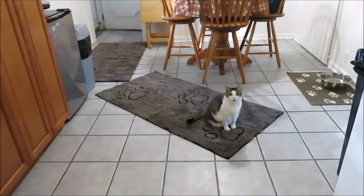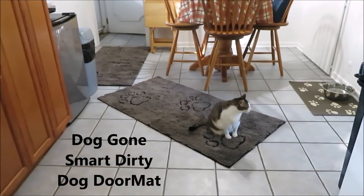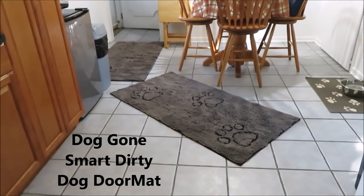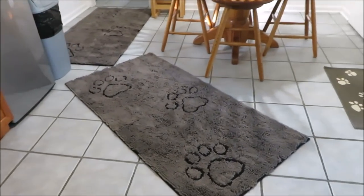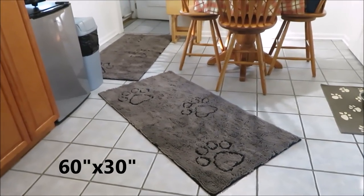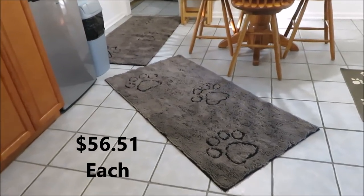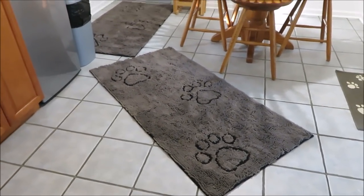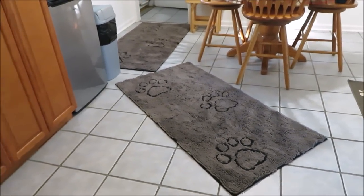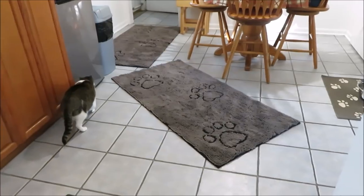We got the Dog Gone Dirty Dog Mat — that's what it's called. I bought the runner size and I'll put the size on screen. I got them yesterday and I think they're going to work. They worked yesterday with tracking in of leaves and stuff like that.